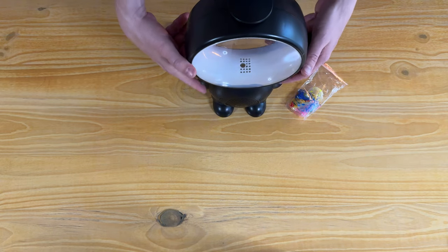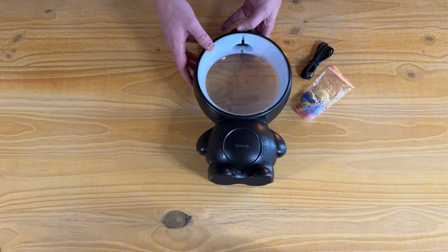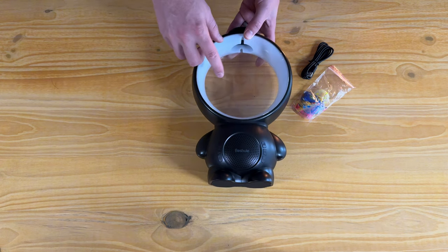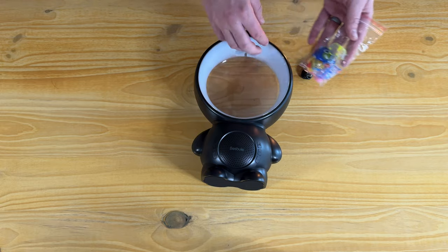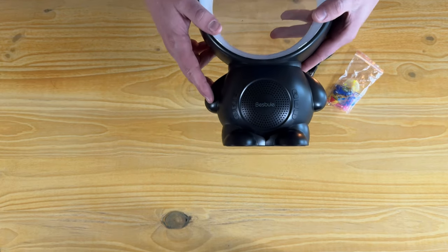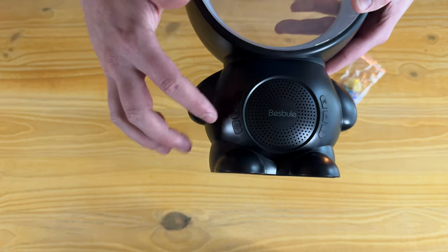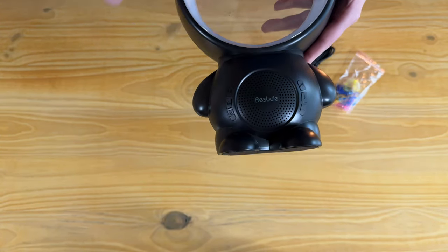It just stands on its own feet like that. This works as a Bluetooth speaker, it also does white noise, and it comes with little fish figures in a bag that you can put inside and they move around, which is super cool. It also has buttons on the face that let you control all the different modes and settings.